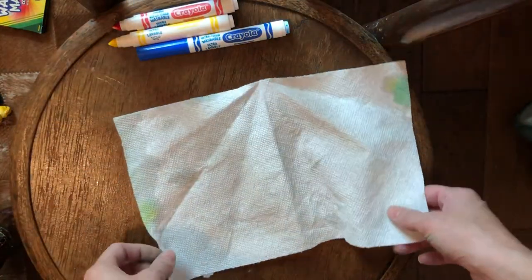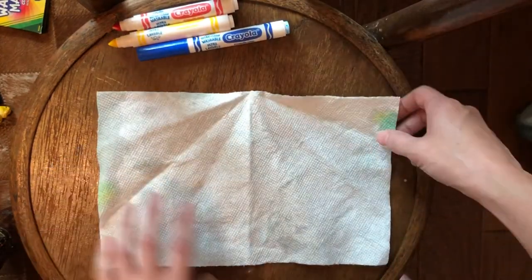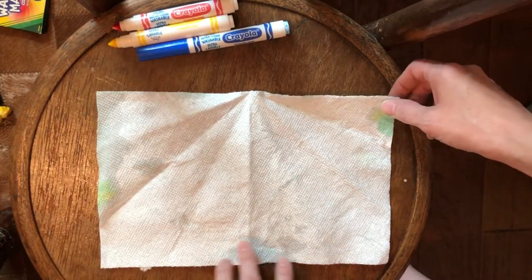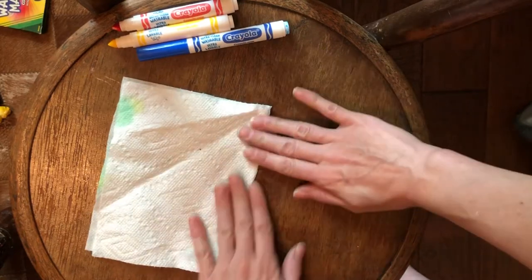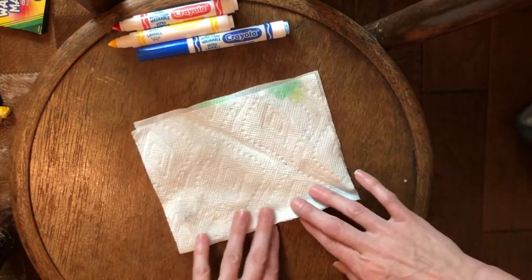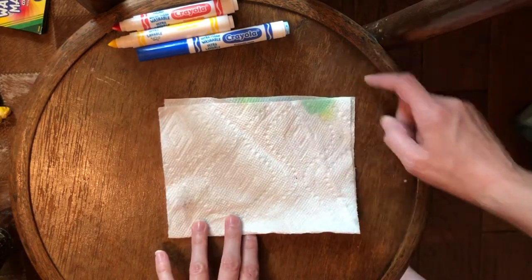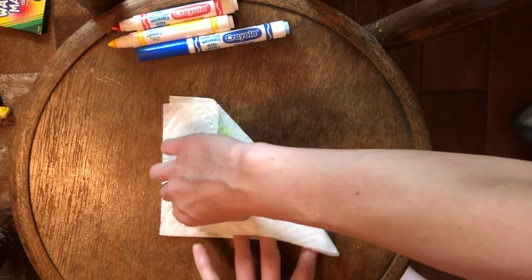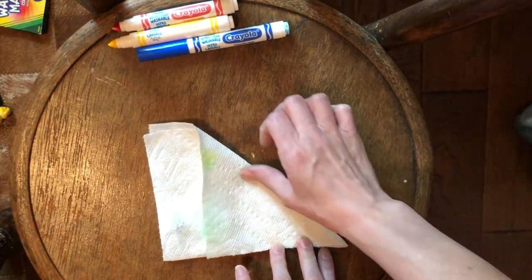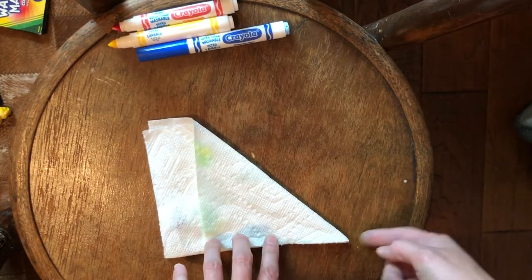You're going to take a paper towel — this is about half of the size of a normal paper towel, so I just took half of it. You need to fold the rectangle in half, and you're going to fold it up like you're making a paper airplane. So this side is going to go to that side. Now you have the pointy edge.